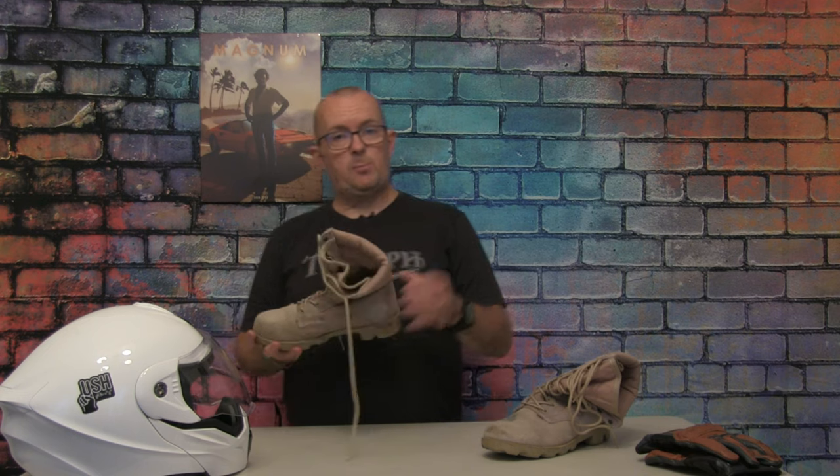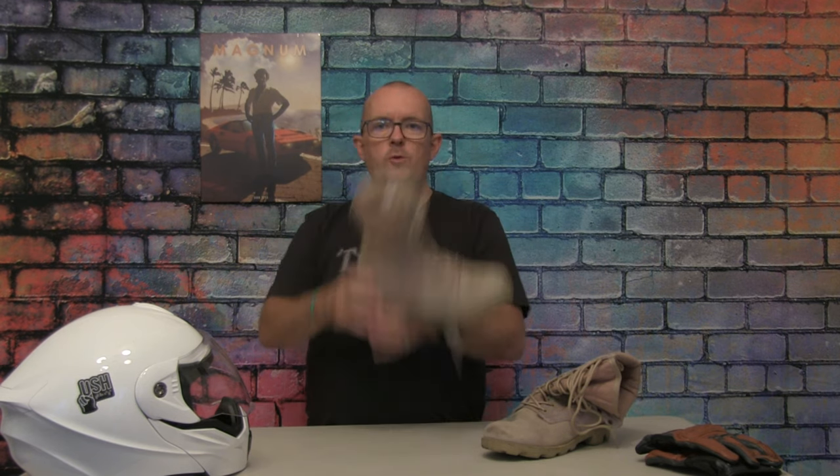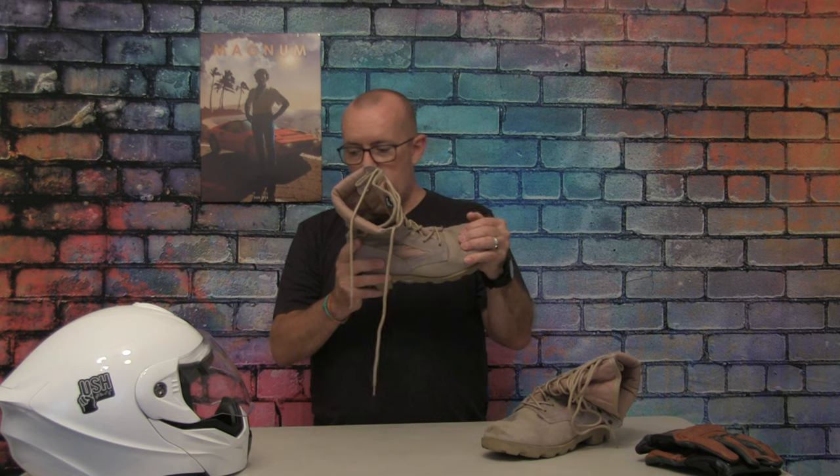Sizing is pretty much spot on — these are a UK 8, which is what I am. They don't really take much wearing in, and the soles are super thick with a good heel so you can get a good sit on your foot peg.